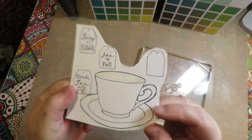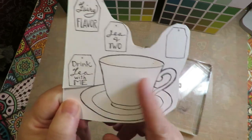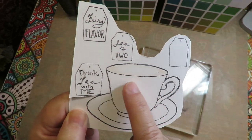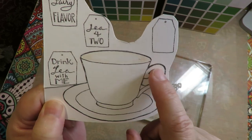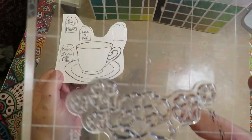Let's start with the teacup. The reason I left the teacup plain is so that you can decorate it any way you'd like. You could paint it a solid color, add polka dots, stripes, or use a gold Posca paint pen to make gold trim around the handle, the top of the cup, and around the edge.